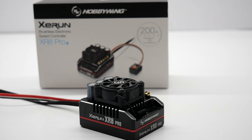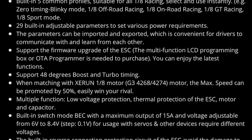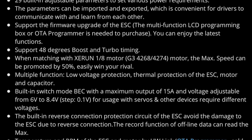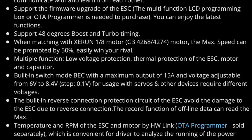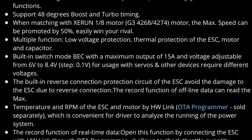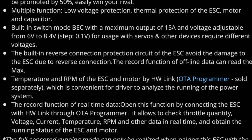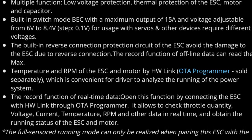Looking at some of the specifications on Hobbywing's website: it has five built-in common profiles suitable for most 8-scale racing, and 29 built-in adjustable parameters to set various power requirements. The current firmware can be programmed either with the OTA programmer — a Bluetooth module — or the LCD programming box. It has 48 degrees of boost and turbo timing, and when matched with the 4268 motor, max speed can be promoted by 50% with the existing motor timing. It has low voltage protection, thermal protection, and reverse voltage protection. With the OTA programming device, you can capture temperature and RPMs, as well as data logging features.